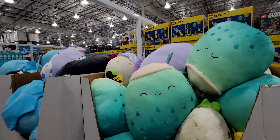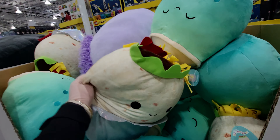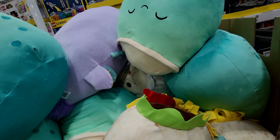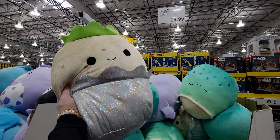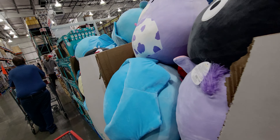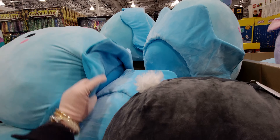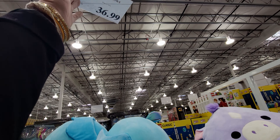These little Squishmallows are $13.99 — oh my gosh, they look like the Bath & Body Works pocket bac holders! They're so squishy and cute, even with foil wrapping. Then there are gigantic Squishmallows — I think this one is an octopus — for $36.99. The price tag is upside down but it's $36.99.